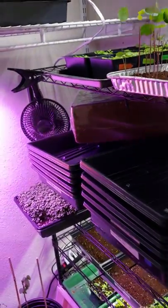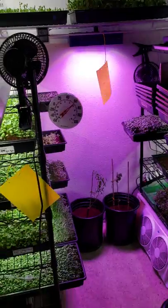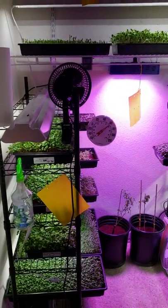Well, that's it for this update. Once again, you can use bird seed to grow microgreens — but that's specifically for sunflowers. All right, see ya.